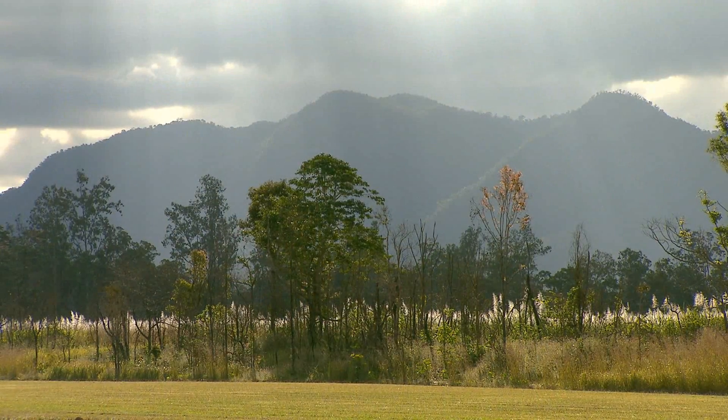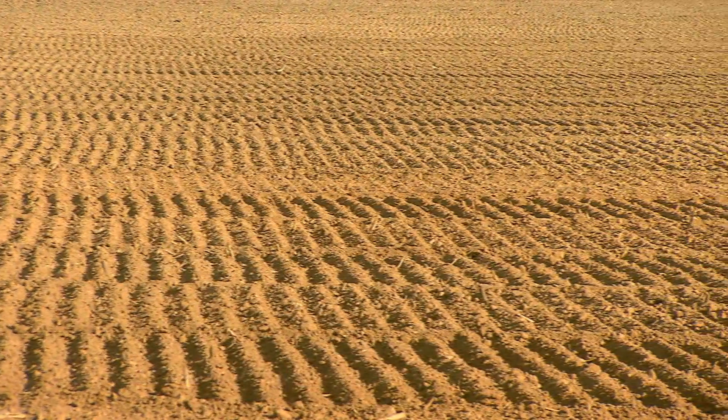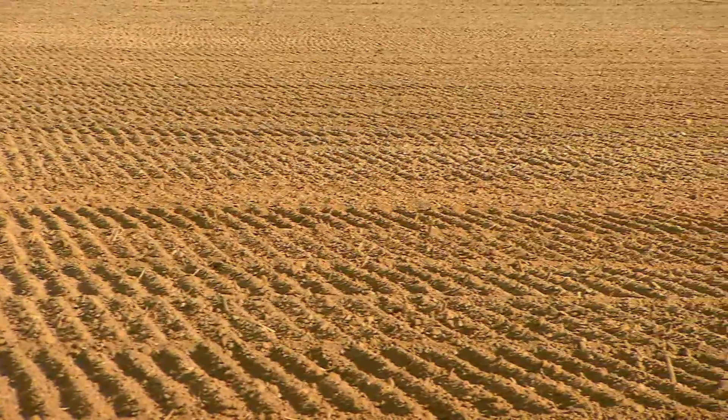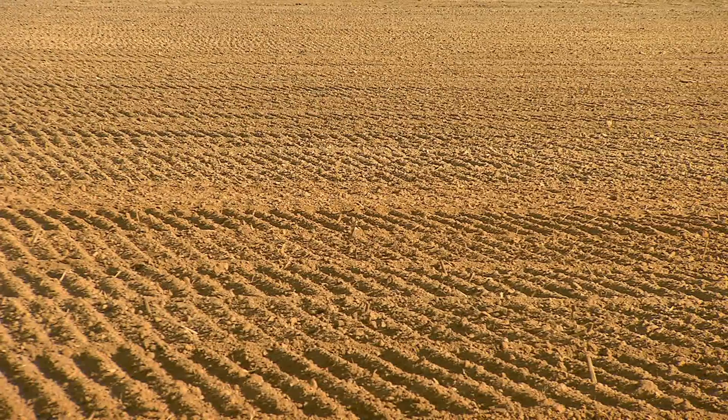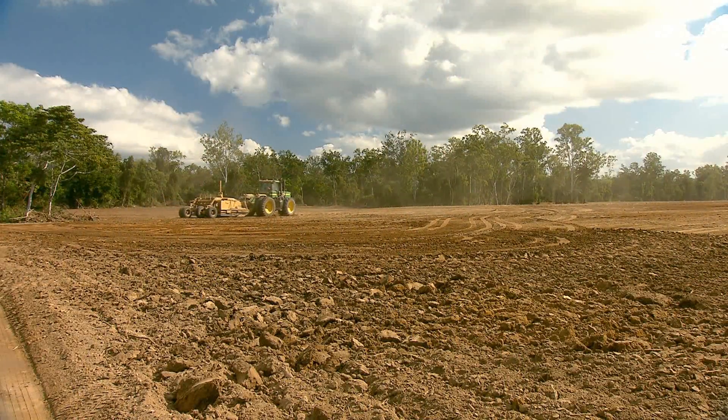They then applied for a fertiliser box. All this area in the Abergaury area requires comfidore because there's a big problem with grubs. So they put a comfidore applicator onto the stool splitter fertiliser box obtained through Reef Rescue, giving them the ability to do one-pass comfidore and fertiliser applications underneath the ground, saving a lot of time.